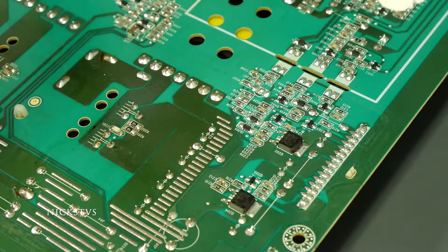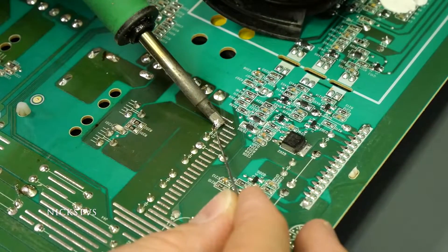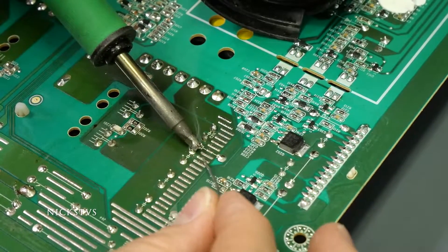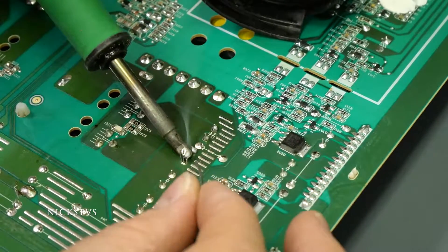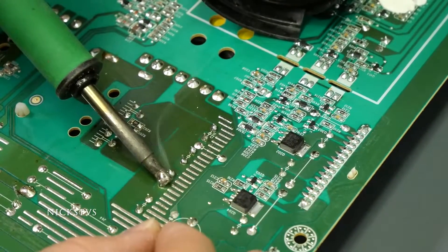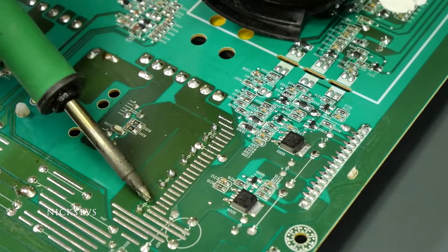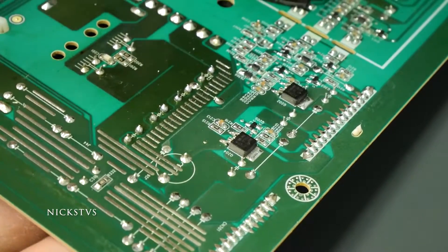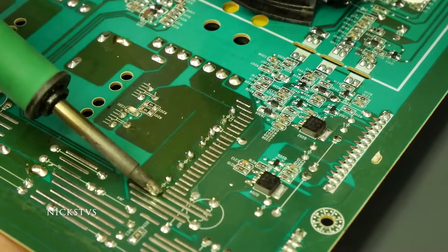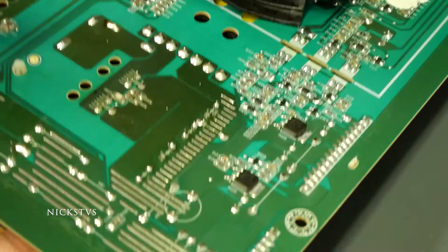Now we're going to flip the board over and get some soldering done. I'm going to start off by adding a little bit of solder to each one of the joints. What this is going to do is help me later on when I'm removing these capacitors — it gives a little better flow and heat transfer between my iron and the pads. Then on the other side I'm going to be grabbing the capacitor and pulling it out, rotating back and forth between each leg until I can completely remove it.